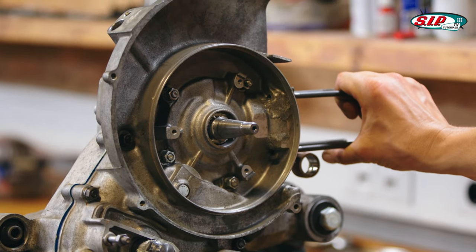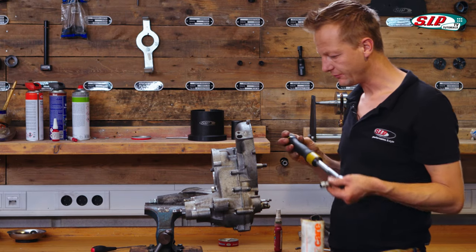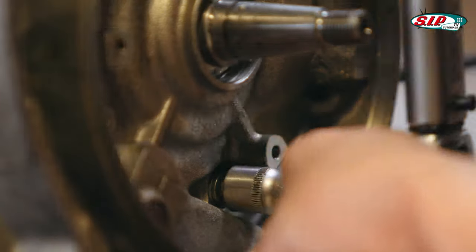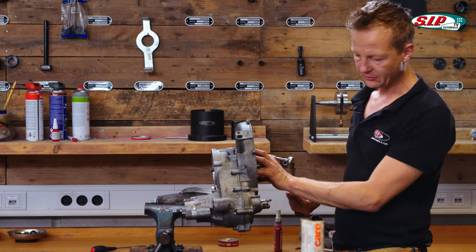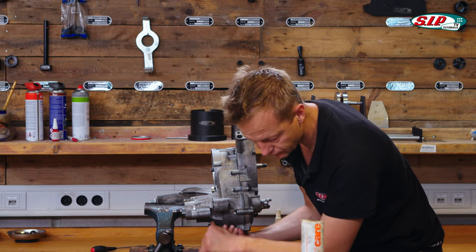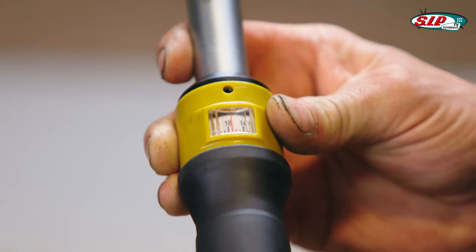Now we have to tighten everything to 18 newton meters. I adjust to 15 newton meters the first time, starting with the center screws of the crankcase, then proceeding to the gearbox screws. For the final tightening I turn to 18 newton meters.